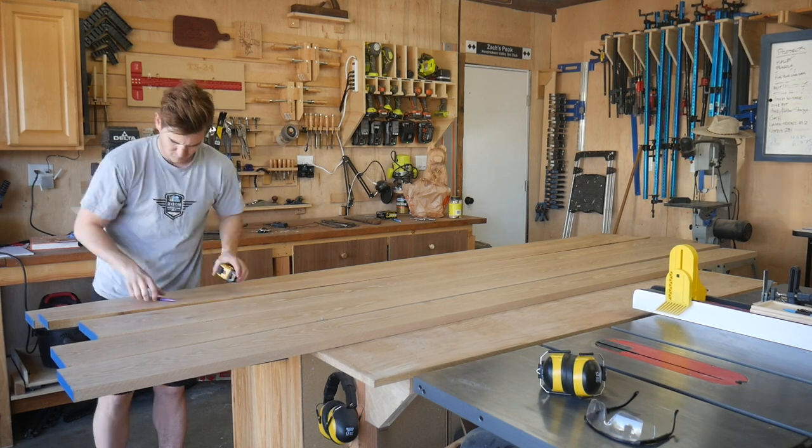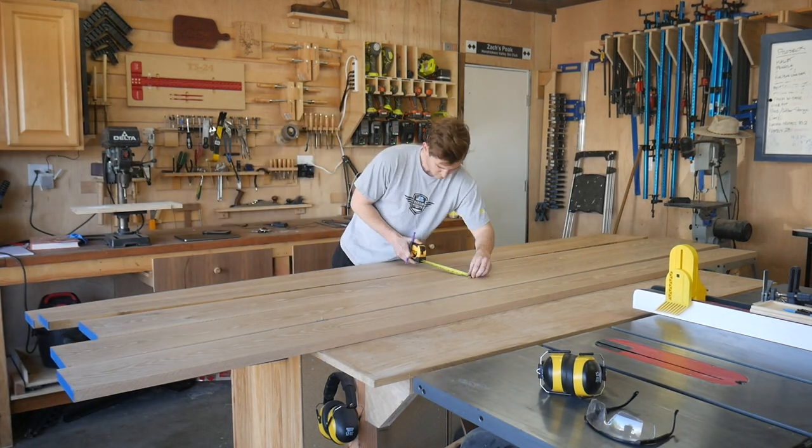It is a beautiful day to be in the shop, about 55 degrees, which is actually pretty cold for Southern California. I've got all the material I need — that's 5-quarter white oak, which is going to make up the different components of the tabletop, the bench top, and the stretchers. I also have some 12-quarter white oak, which is incredibly heavy, and that's going to make up the table legs and the bench legs.